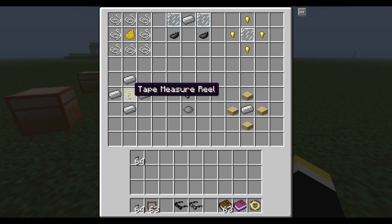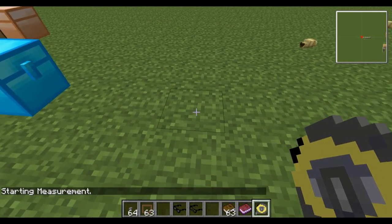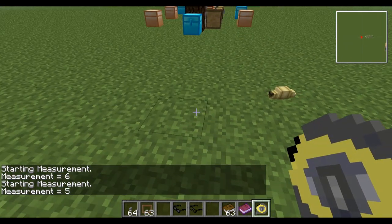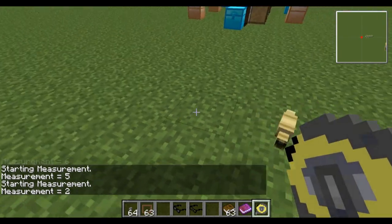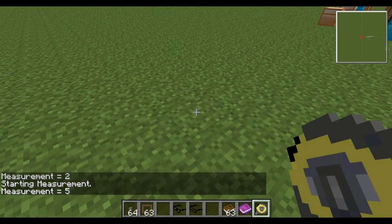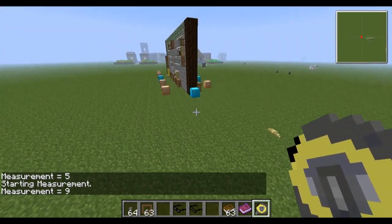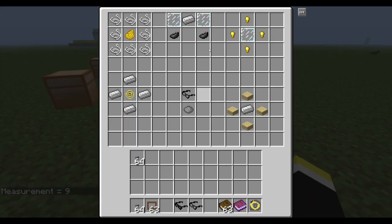Here are some more Bibliocraft recipes. This item here gives you a tape measure — fill the corners with iron ingots to craft it. Right-click one spot, right-click another, and it measures the distance — here it shows six. It's accurate horizontally and vertically on the X and Z axes, but on diagonals it's a bit off.